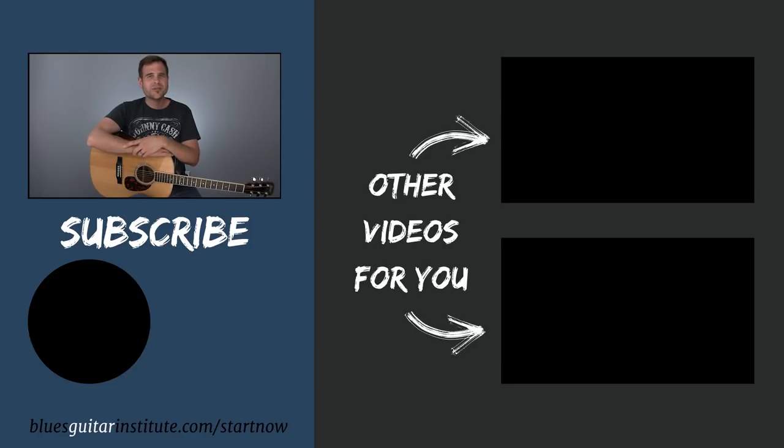I really love the way that that last lick weaves in the notes from the major and the minor pentatonic scale in a way that sounds very musical — it sounds like we meant to do it. We're bringing out certain colors from both scales to wrap up and make a cool statement in these last couple of bars. Head over to bluesguitarinstitute.com/start-now and get started with your three lesson pack today. That's it for this lesson. Until next time, play on.